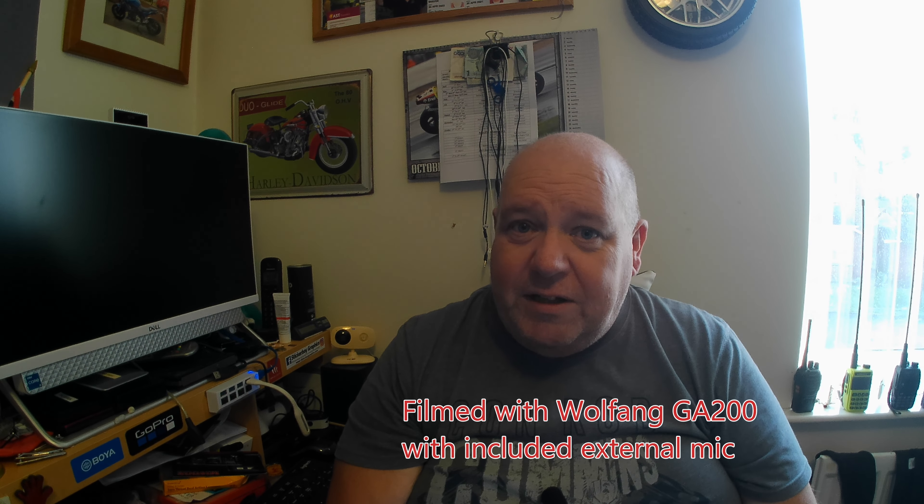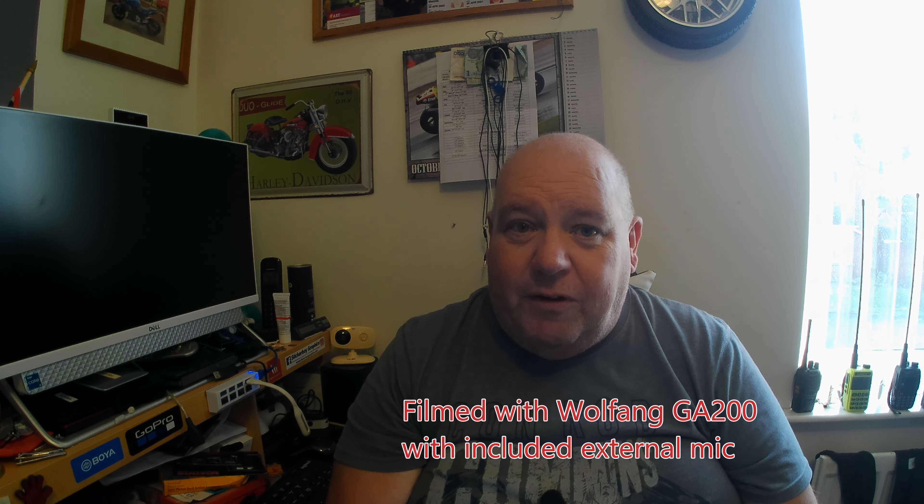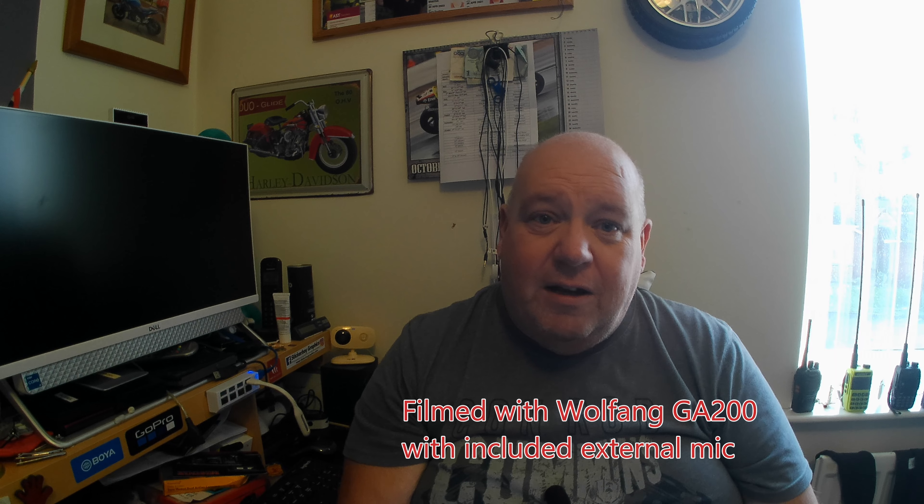If you've liked this video please hit a like — it always helps the channel. If you really liked it and want to see more, please hit subscribe and maybe even hit the bell. For now, thanks for watching — Gary GSF signing off, thanks for watching.